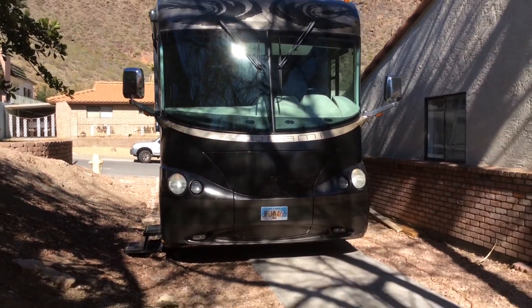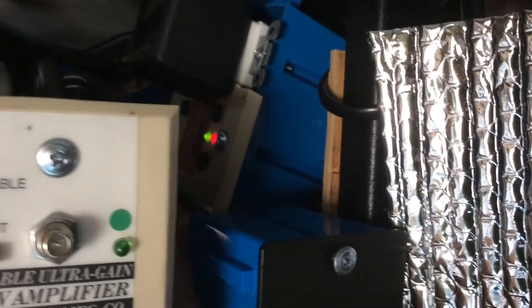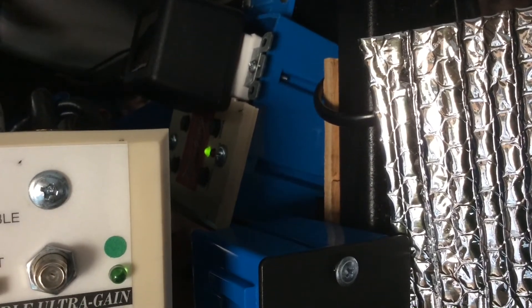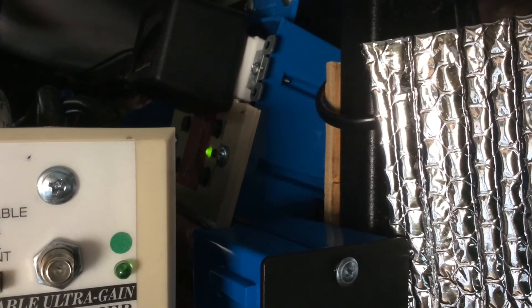Behind the television on the right side there's a cabinet door. That red light indicates the antenna is up. You push the button, the light turns green, and the antenna comes down. This antenna is not plugged into the television so it won't work — you might want to just delete it.